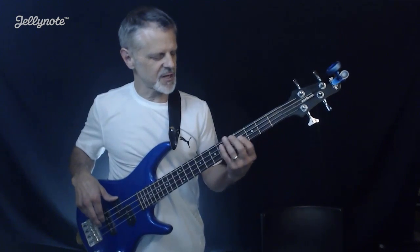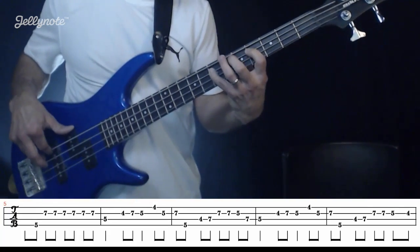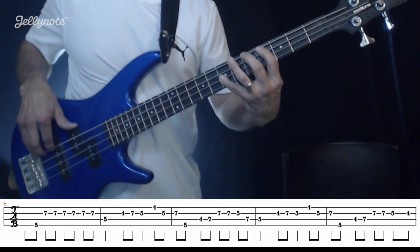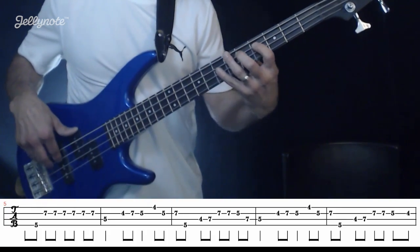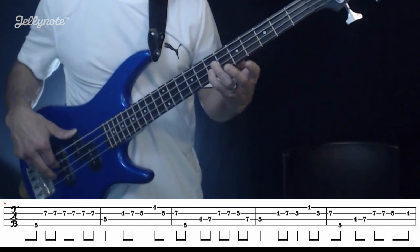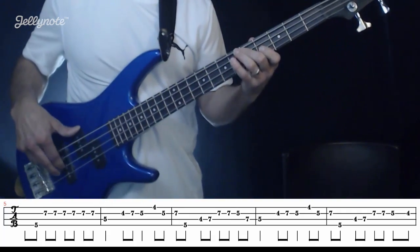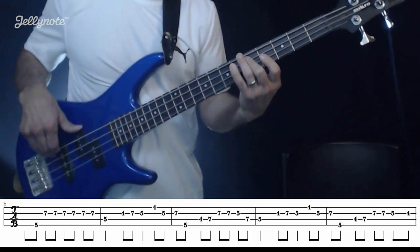The next move is this little lick in measures six and seven. We hit this octave — that's an A, which is the fifth fret of the fourth string. So: four on the third string, four, five — sorry — four, seven, seven, seven, five, seven, and then five.